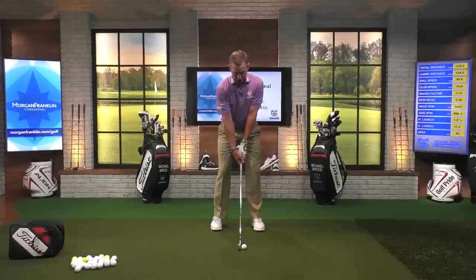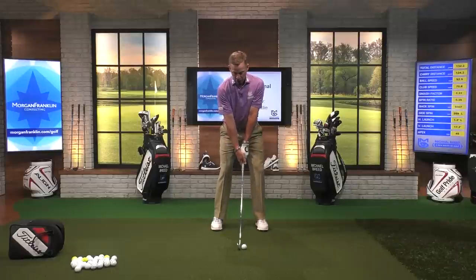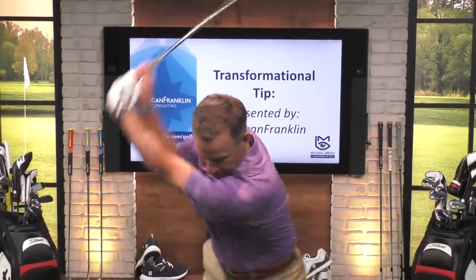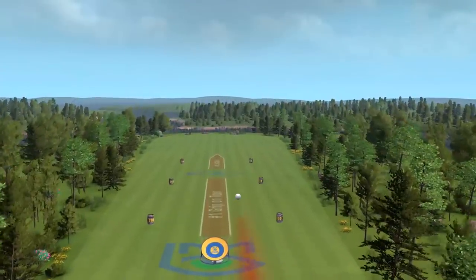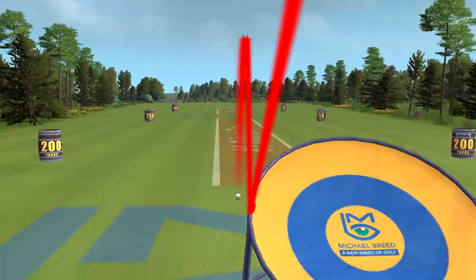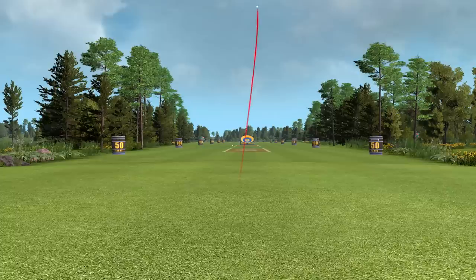Let your head open up and rotate over to here. When you do that, two things happen: one, you're going to make a much bigger turn; and two, it's going to allow you to create a bit of a draw. I just let my head rotate just slightly to my right. Greg, can you show me that shot? Watch how the ball starts out to the right and has a little draw to it, hitting the corner of the target. Dink — pops up into the air. Pretty cool.